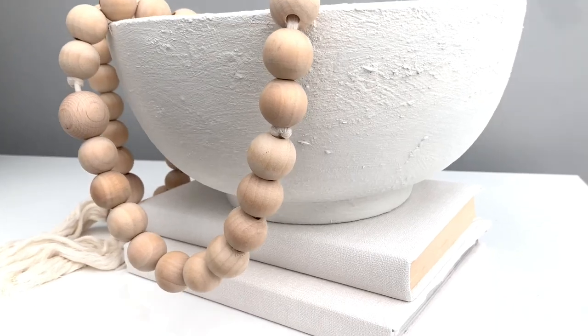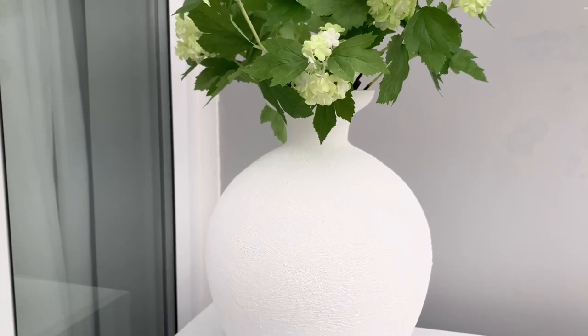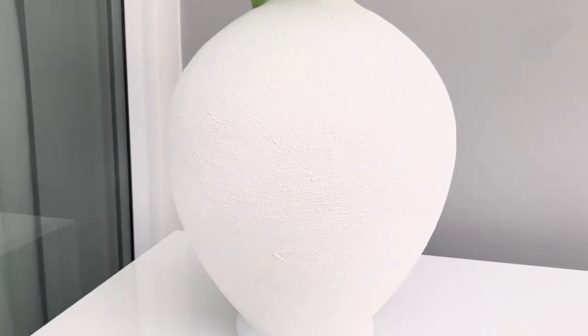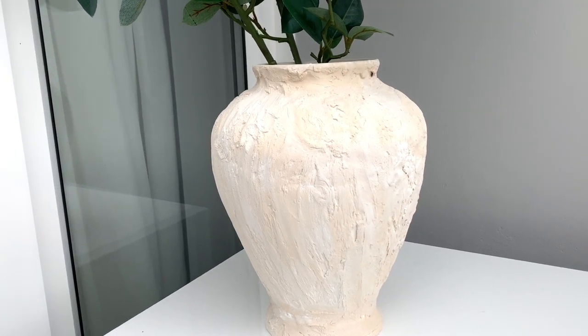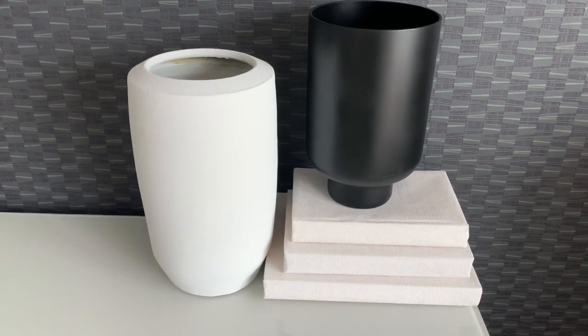Hey guys, welcome back to my channel. Today I am sharing some simple upcycling with you guys. I wanted to create some texture in my home for autumn and I'm using all these beautiful vases to do it with. I wanted to show you guys the different techniques I used to create these textures on these gorgeous vases.